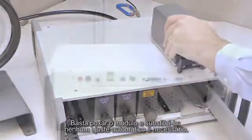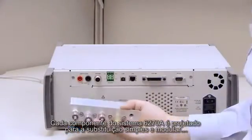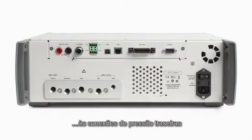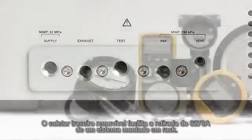No auto-tuning required. Every component in the 6270A system is designed for simple modular replacement, from the front panel to the rear pressure connections. The removable rear manifold makes it easy to remove the 6270A from a rack-mounted system.